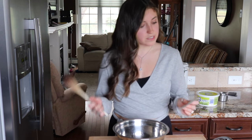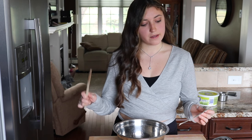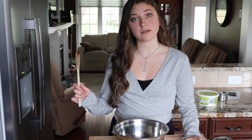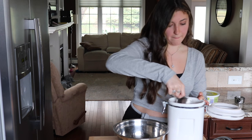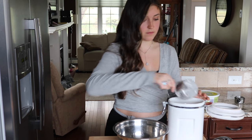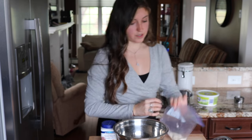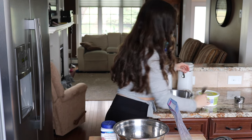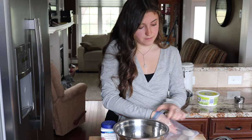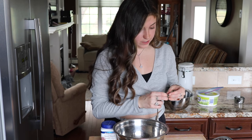Let's just get started. The first thing we need to do is combine flour, white sugar, baking powder, and salt, and then we cut in the butter until it is crumbly. We need two cups of flour, two tablespoons of white sugar — I'm using raw cane sugar.